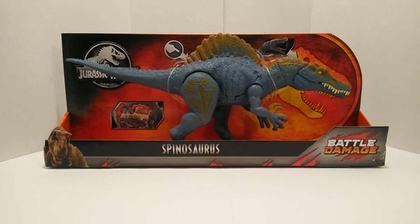You have the Jurassic Park logo with the T-Rex, and those nice nostalgia colors on the card back — black, yellow, orange, and red all blended together, kind of reminiscent of the old Kenner days. At the bottom you have Rexy, Spinosaurus in the middle, and Battle Damage in the bottom right-hand corner.